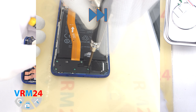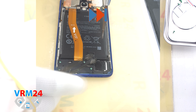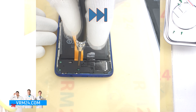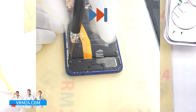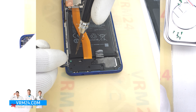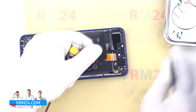It looks like the bottom screws are also the same, but we would still recommend placing them on a special surface in an easy-to-remember order for reassembly. If a screw gets stuck, we can use tweezers to remove it. Then we detach this cover along with the stuck screw.